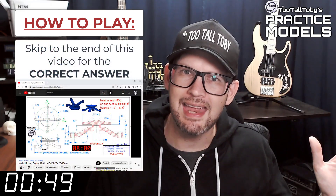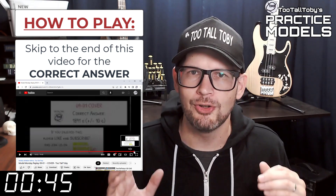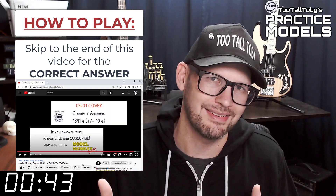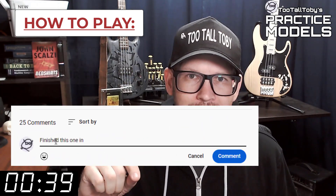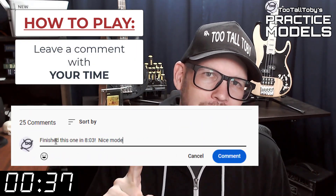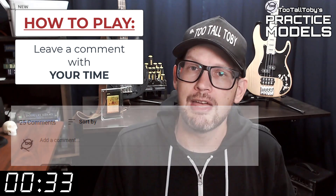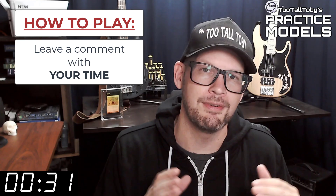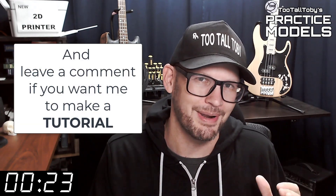Skip to the very end of this video around the 20-minute mark and you'll see that I have posted the correct answer. Did you get it right? If you did, go down into the comments and leave me a comment — let me know how long it took you and what you thought about that challenge. If you didn't get it correct or if you didn't finish in time, don't worry about it. It's all good — go back through and give it another try.